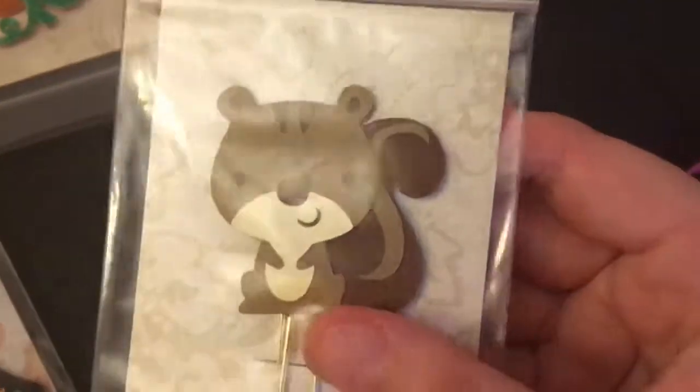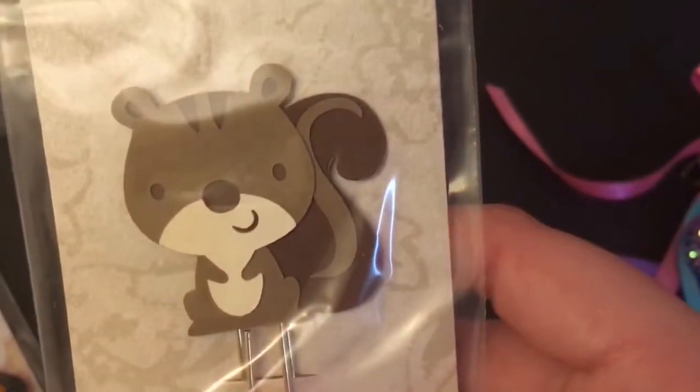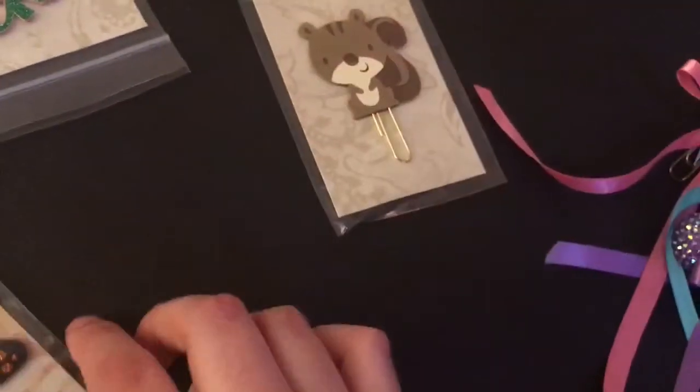Here is her scroll paper clip. You typically have an option of silver or gold with hers.